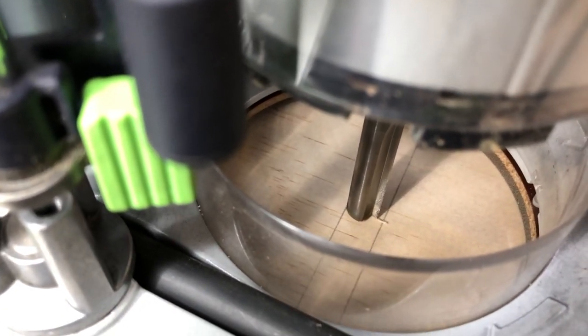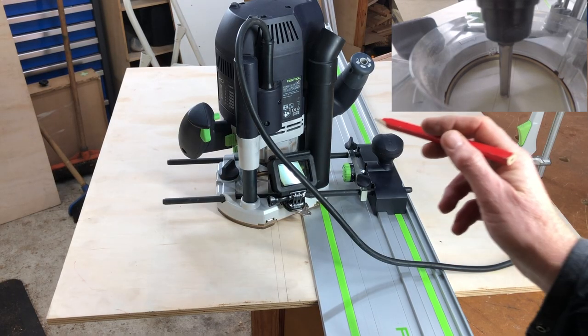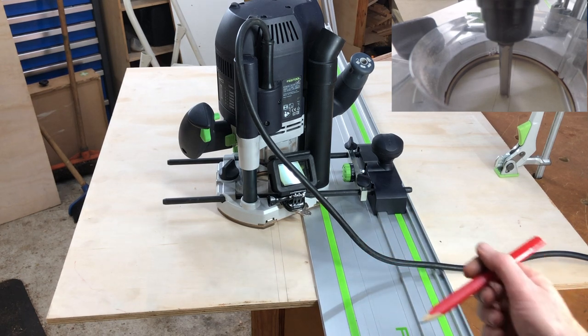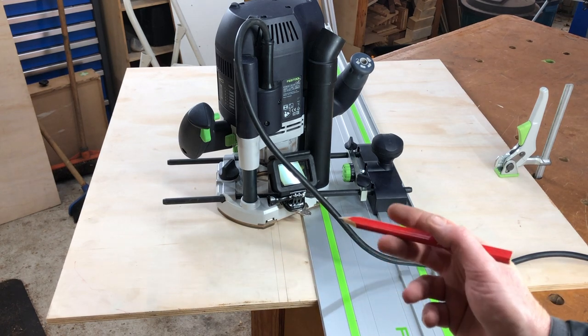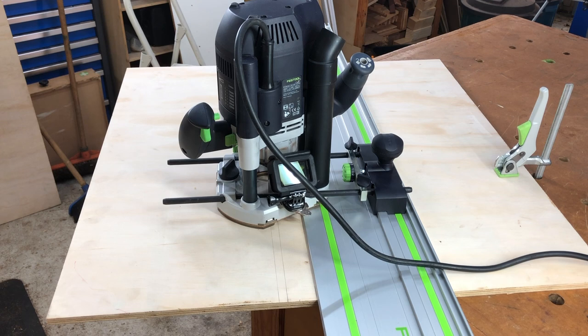I've got a 10mm router bit in there. The reason for that is my next size up is 12.7mm which is too wide. I've noticed plywood seems to vary between about 11.6mm and 12.2mm, so there's a bit of variation there.